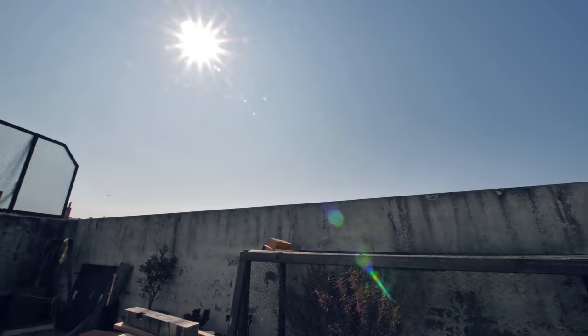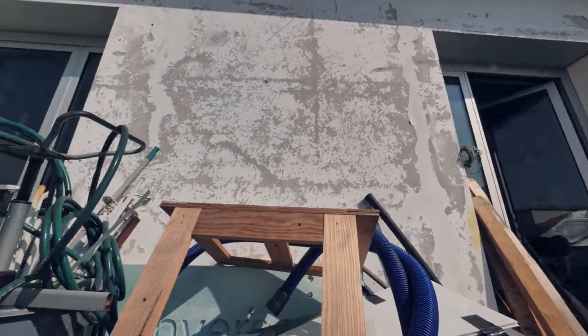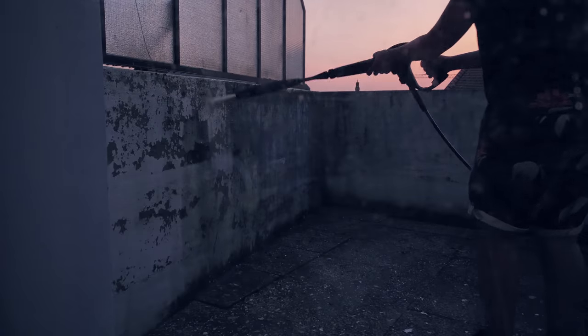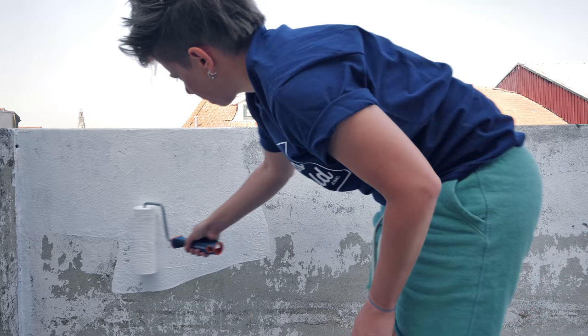Today we're going to make a shed to store some tools and expand the working space a bit. Before starting the actual project I wanted to clean and paint the walls to get a refreshed space around me.